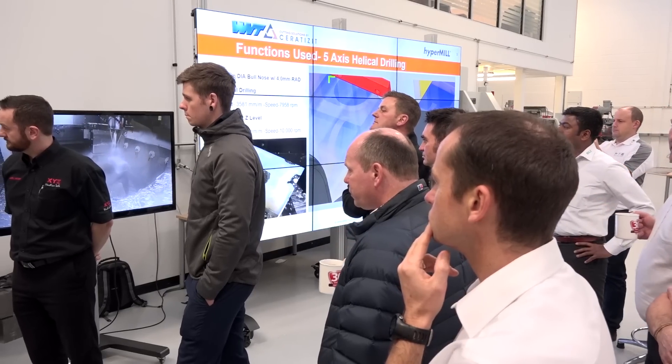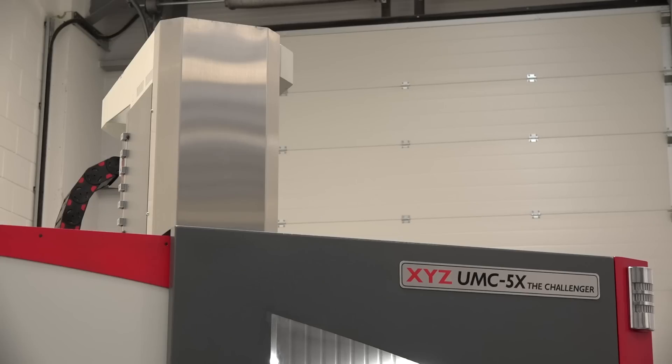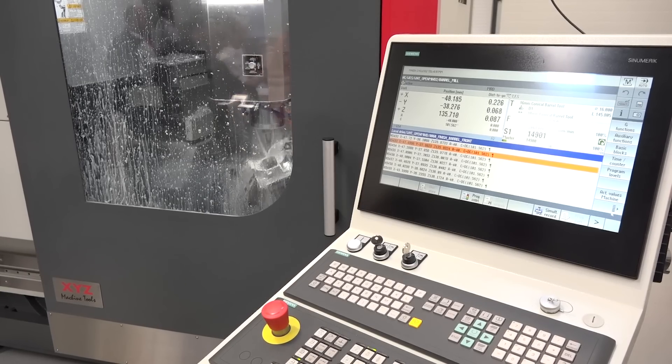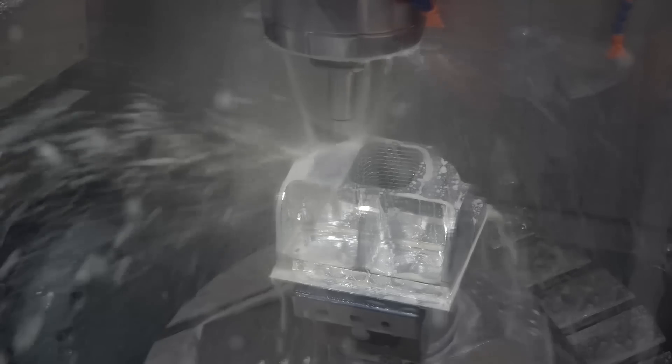As premium products manager, events like today help you showcase the machine, don't they - in collaboration with Open Mind and WNT. Going forward, you must be quite excited about the market potential for this UMC? Yeah - we've sold three machines in the last three months, which I'm thrilled about. We're inundated now with quality leads and opportunities, just showing customers the cutting rigidity and what we can do.